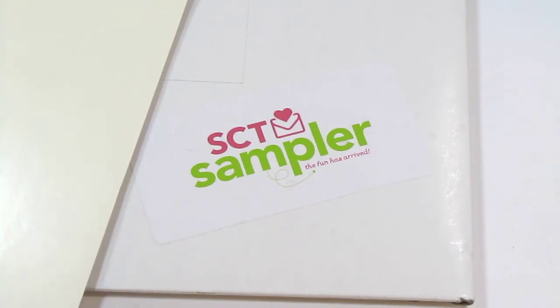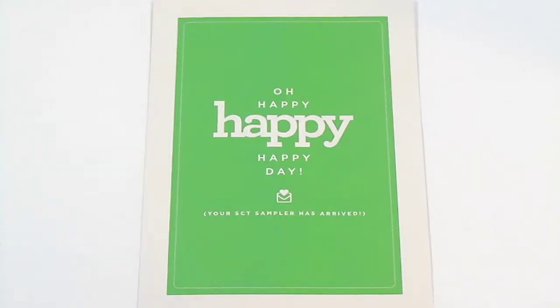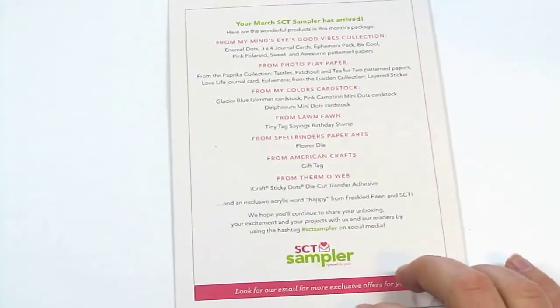After that incredibly long intro, let's get into it! I've been avoiding spoilers and unboxing videos, so I have no idea what's in here and I'm very excited! This is how it comes out of the envelope — it's in a ziploc bag with everything together. This little card here is what tells you what the products are that came in the kit, who they're from, and all that sort of thing.